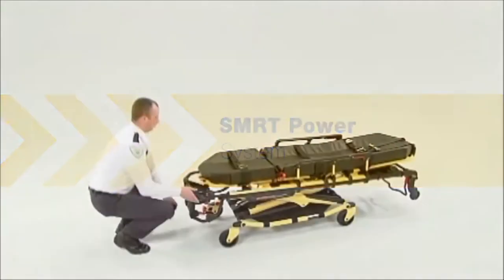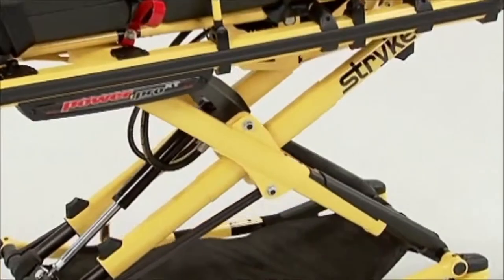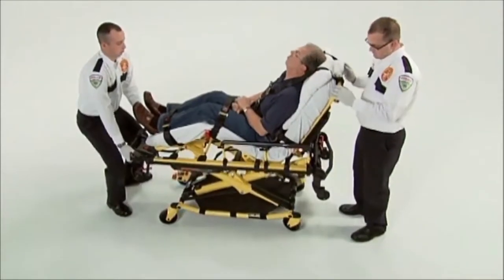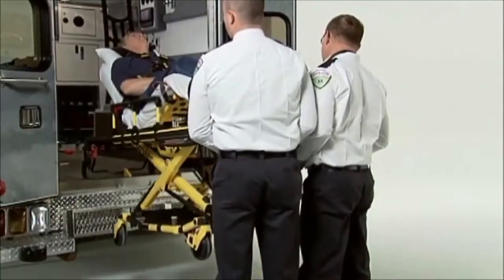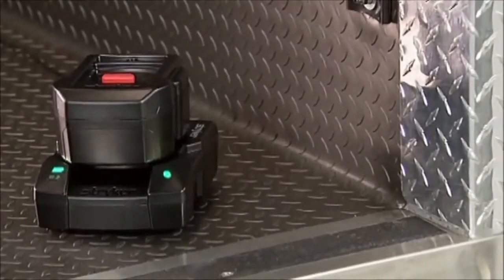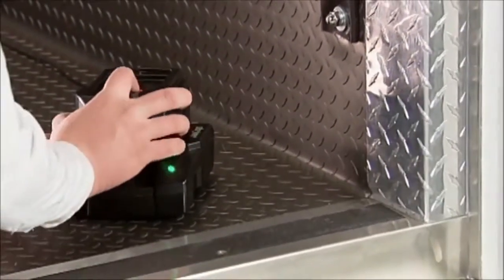The PowerPro XT uses a single 24-volt SmartPak as its power source. This is the power behind the PowerPro XT's ability to lift patients quickly and effortlessly. A fully charged SmartPak is good for approximately 15 to 20 service calls, depending on patient weight and environmental conditions. The SmartPak will recharge in approximately two hours and requires no extended tuning cycles.